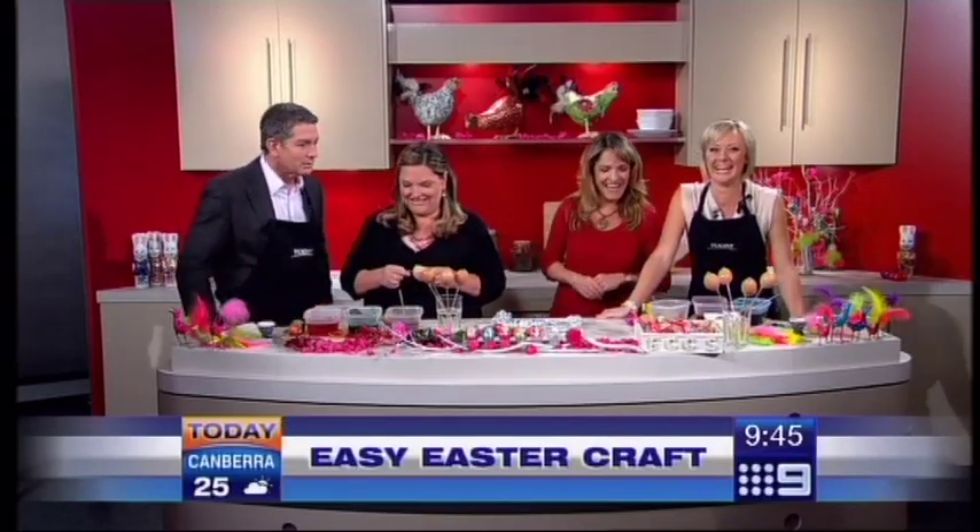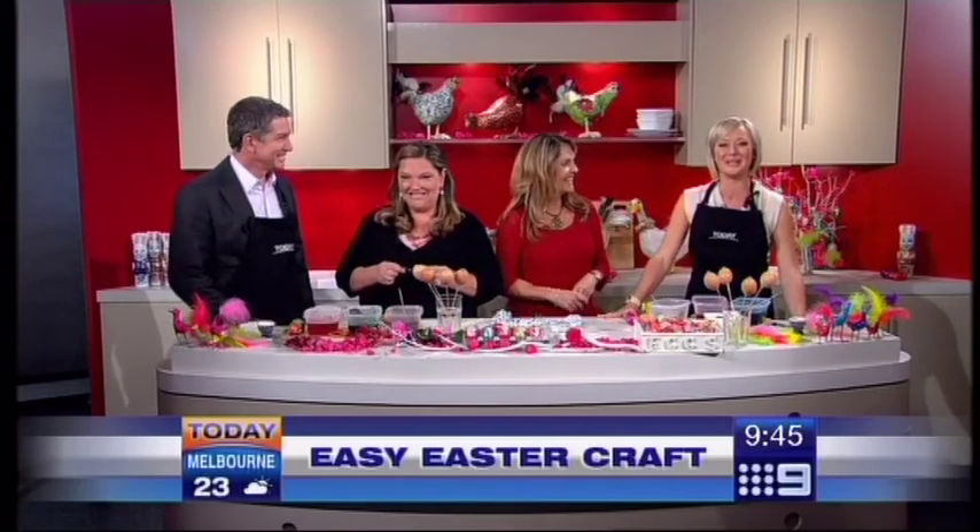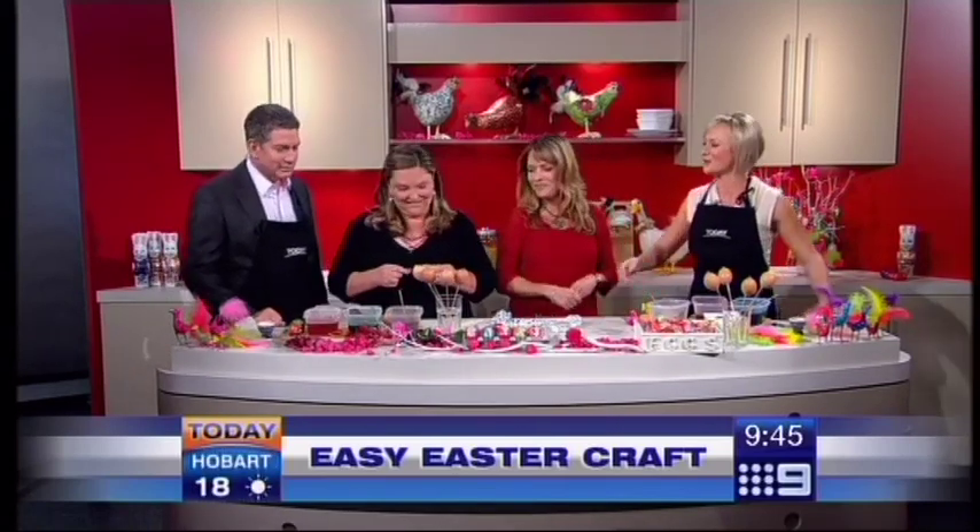Are you ready to go old school? Here to show us how, of course, are the Quirky Birds, Izzy and Louise Moreau. Quirky Birds!